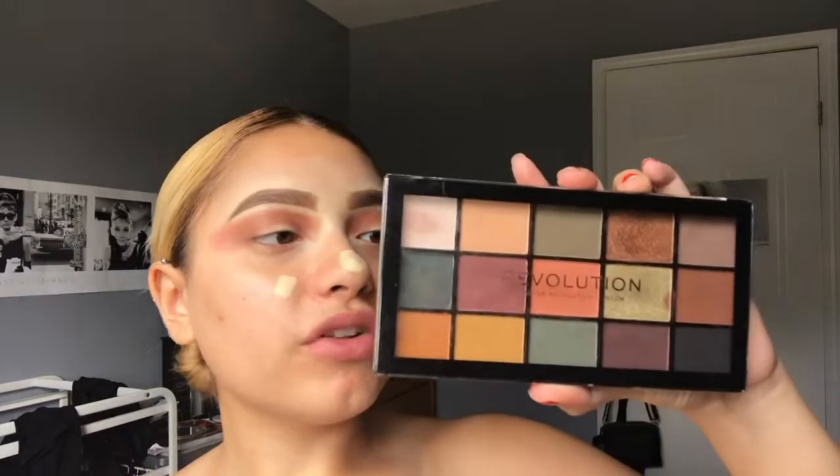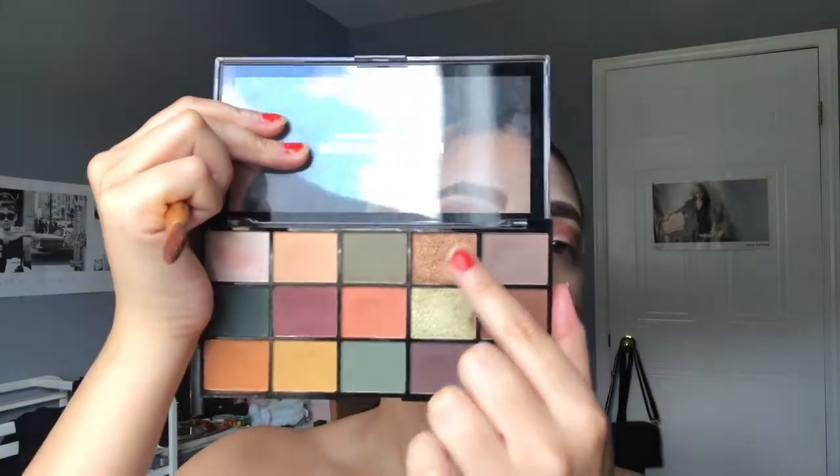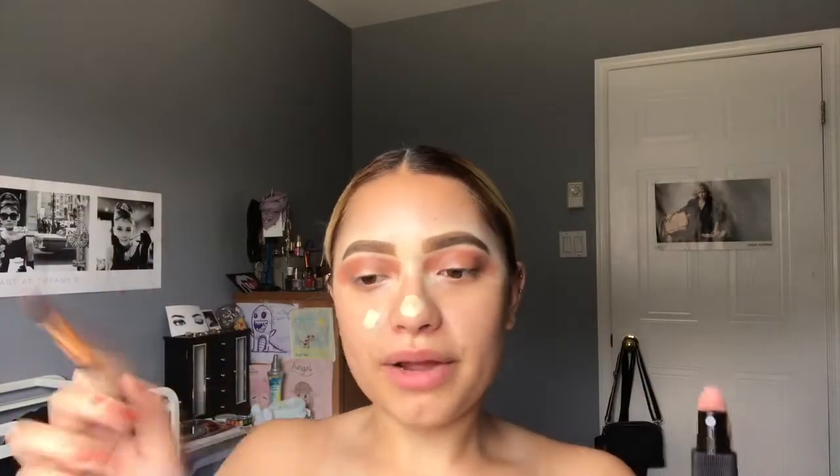That's all for the shades I'm going to be applying into my crease, and now I'm going to take my Revolution Makeup Reloaded palette — they changed their name — and I'm going to be grabbing this beautiful bronzy shade. I'm going to wet my brush. I'm really sorry if this concealer is bothering you — I'm sure it would bother me and I'm just really sorry. I'm just going to wet my brush.